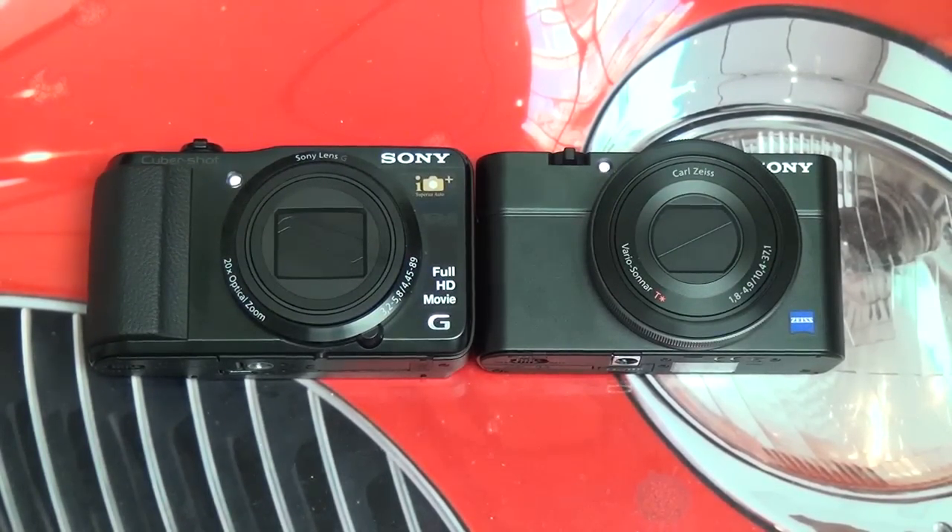Hey everybody, Ed here with the Digital Digest. Today I wanted to give you guys a quick comparison between the Sony HX30V — or for our purposes as well the Sony 20V — and the Sony RX100.